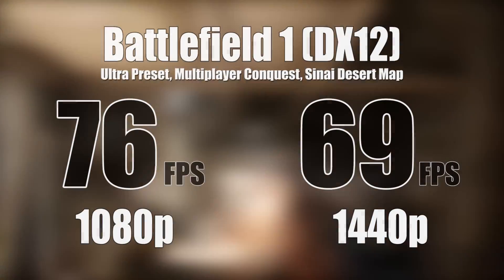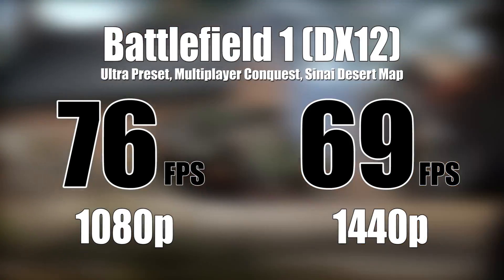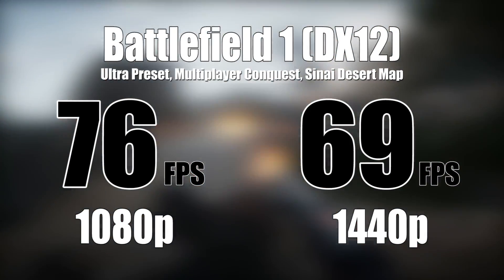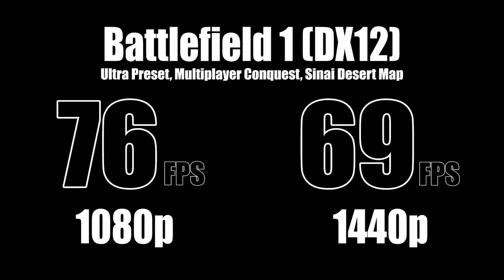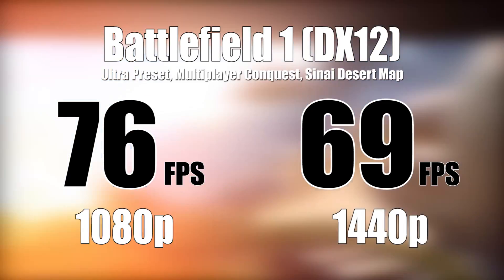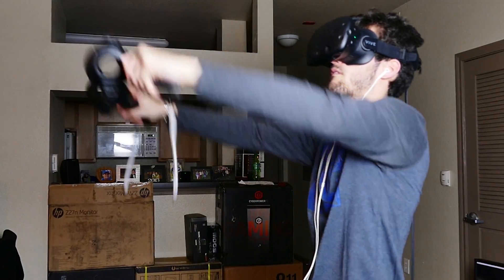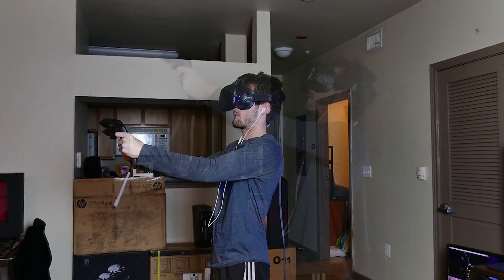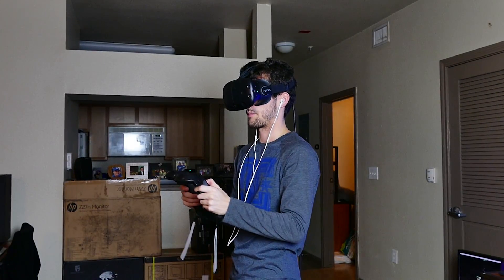Our first-person shooter in DirectX 12, Battlefield 1, managed 76 FPS in 1080p and 69 FPS in 1440p — so still a slight bottleneck with the newer API despite leveraging 8 threads. The CPU, by the way, was manually overclocked to 4.4 GHz; wouldn't go much further than that with the cooler included in the CyberPower PC. The computer is indeed VR-ready as advertised. I had to tone most settings at or below high to keep the frame rate up — you want around 90 FPS or so in a VR experience.